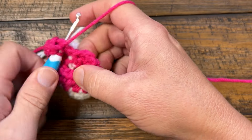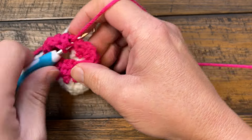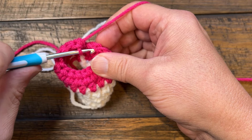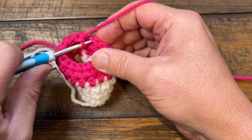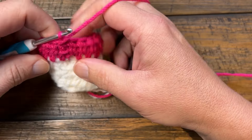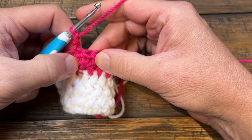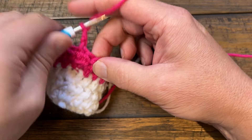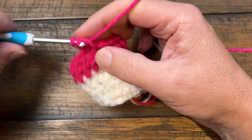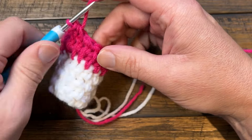Coming around again, make sure you go between the last post and where the chain two starts. If you skip that, you're going to eliminate one stitch. You're then going to slip stitch to the top of the first half double crochet, ignore the chain two, and turn your work. When you restart, chain two and come in between the first one and the post — this is the chain two, just ignore it. If you go here before the first post you're going to add an extra stitch, so just be careful. Follow those instructions in between the half double crochets.